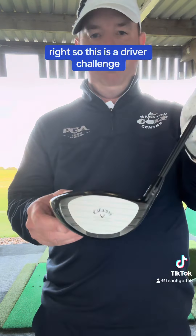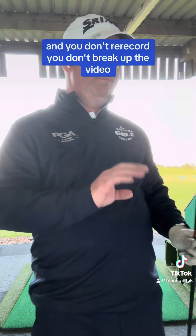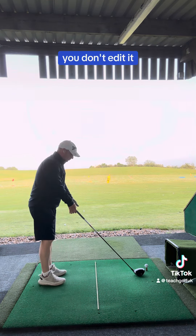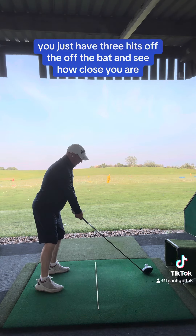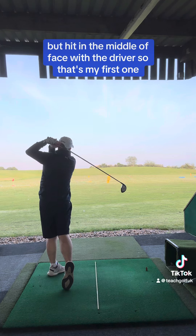Right, so this is a driver challenge. You have three hits and you don't re-record, you don't break up the video, you don't edit it. You just have three hits off the bat and see how close you are hitting in the middle of the face with the driver. So that's my first one.